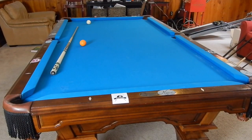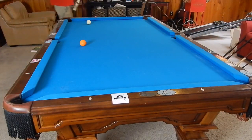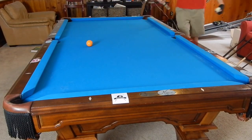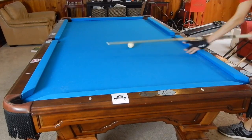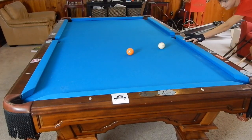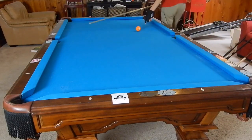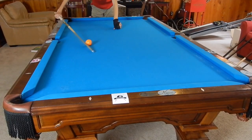Hey guys, I'm Jaden Dupree and today I'm going to talk to you about how to make your full table bank shots. If you don't know what a full table bank shot is — going half the table and setting up like that is not a full table bank shot. Swinging at this is not one either. A full table bank shot is something like this, and these are the ones people have the hardest time aiming.